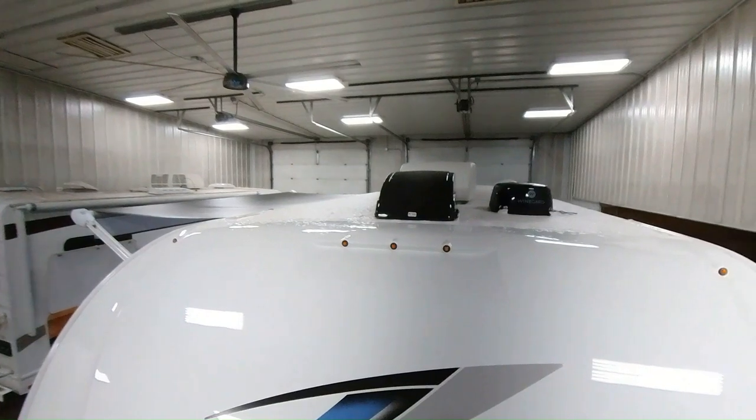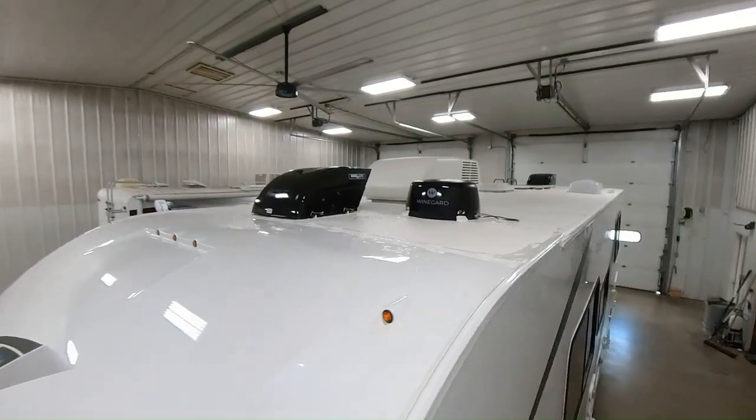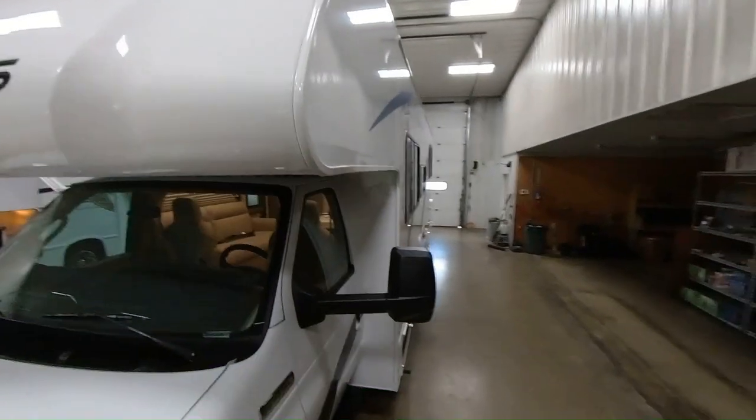You'll be able to see your 13.5 air conditioner. You'll be able to see your Weingard 2.0 TV antenna. You got the solar charger up on the top as well. It's a TPO roof.